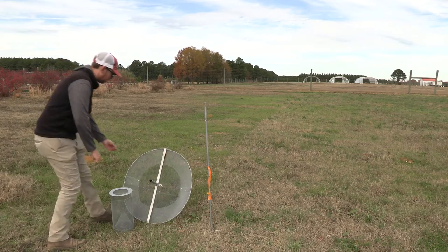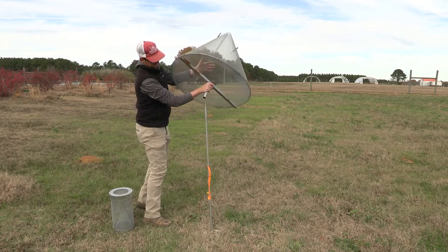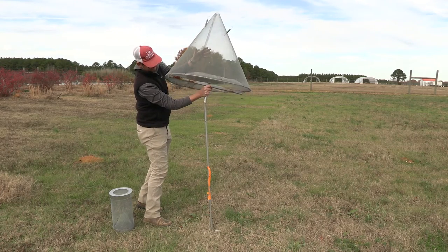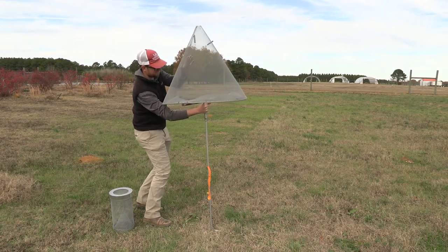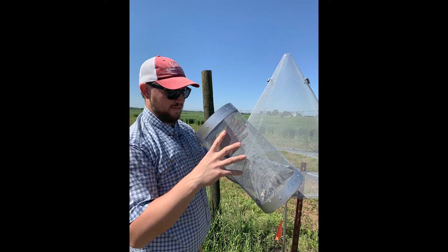Hi, I'm Ryan Kiefer, Program Associate in the Horticulture Department for the University of Arkansas Division of Agriculture. Today I will be presenting a video about how to use pheromone traps for your pest management program, with some help from Dr. Aaron Cato, Extension Horticulture IPM Specialist.